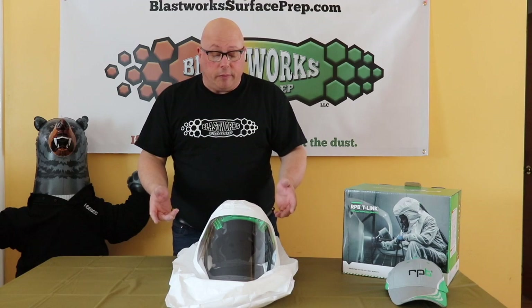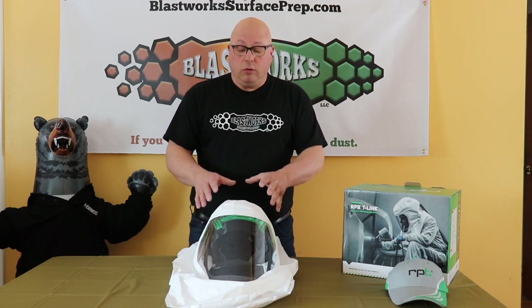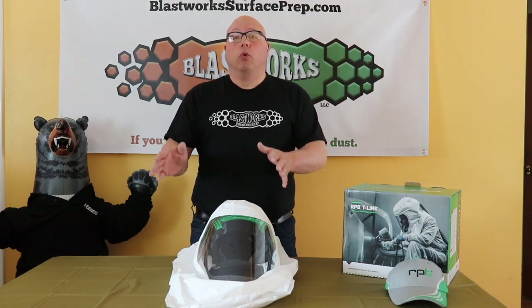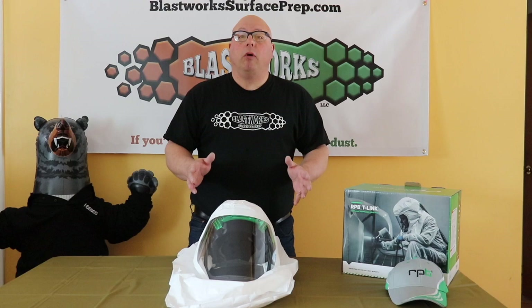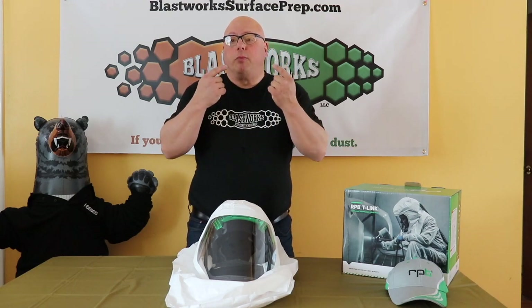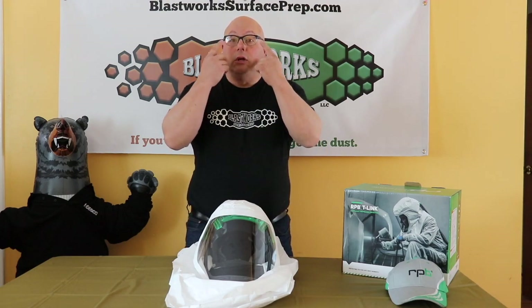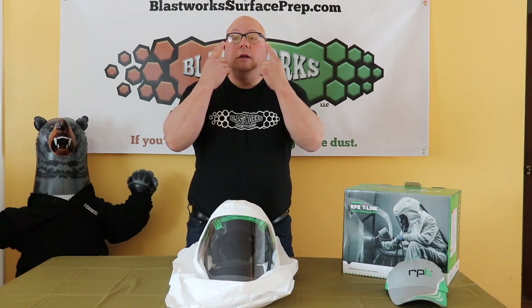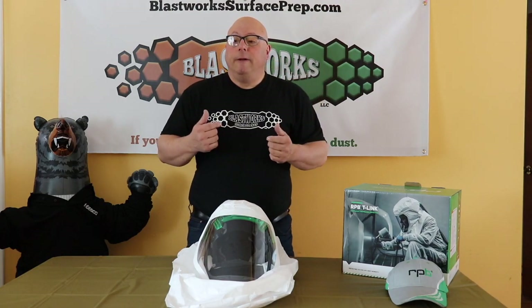I'll talk a little bit about why I decided to purchase this hood. I'm new to the world of painting — I don't really have any experience with it before. I do own, for other home applications, a respirator that goes over your nose and around your mouth. It doesn't protect your eyes in any way — the type with the canisters that filter out VOCs. And they work great.